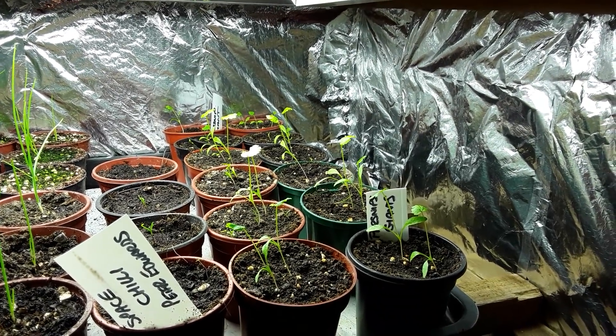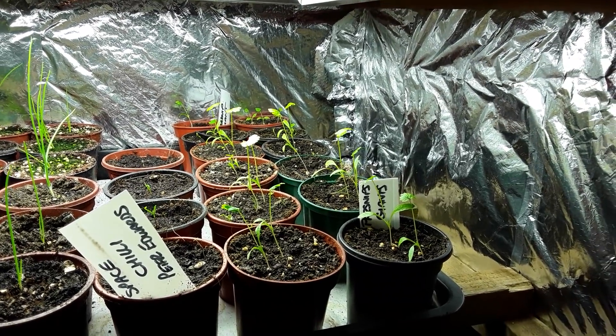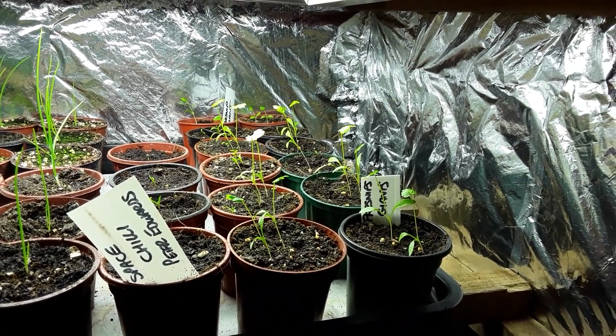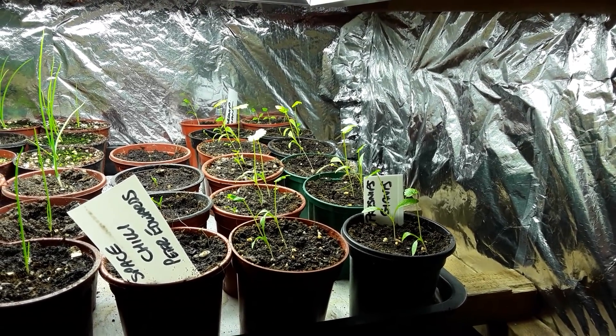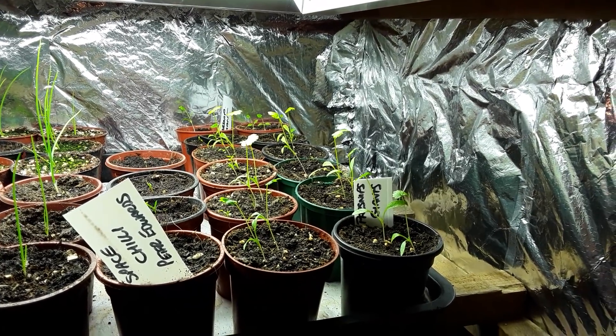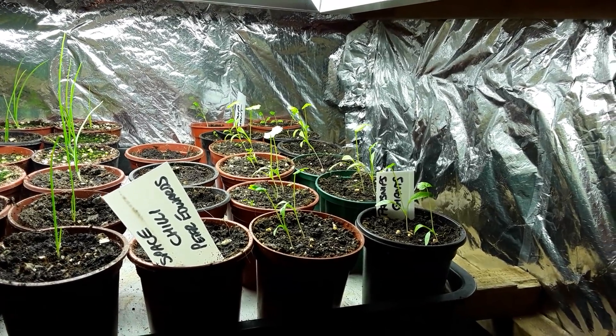Welcome back my friends. I tried this with a tripod but wasn't getting much success, so you'll have to excuse the slight shakes. But this is the grow room — it's got a little bit of heat in it, a bit of light.